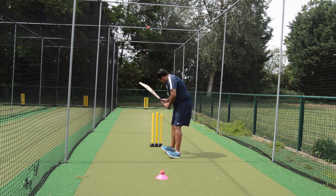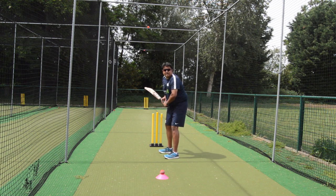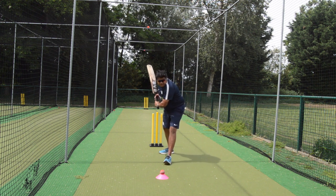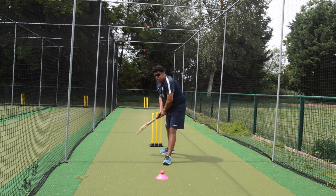Stand on the middle of the leg stump with a guard, with your feet aligned, thinking that you're playing just like a match. You're visualizing a bowler coming in, the bowler bowls, the ball comes in, and you're facing a fast bowler — getting there and defending. That's shadow batting.